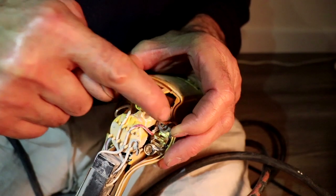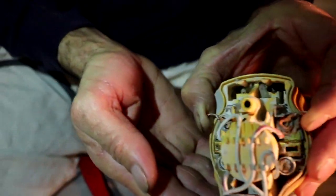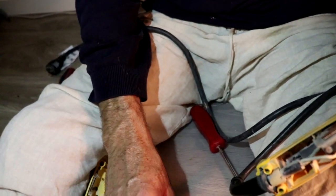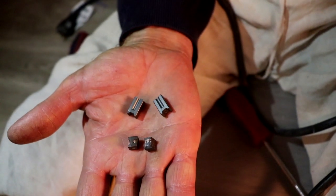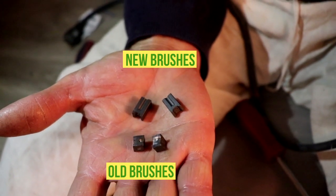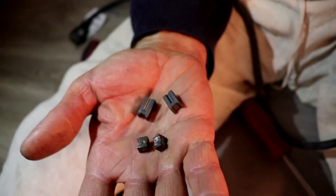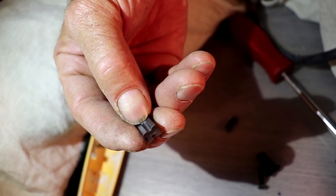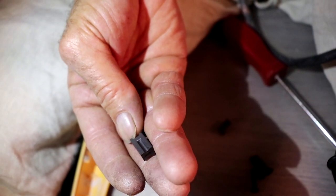I have one finger holding one spring, that one holding the other, and I'm just gonna flip it over — there it is, nice and out. See, the difference is big: one is the new one and the other is the old one. Once the brush wears down to that point it will stop — you can see the design.